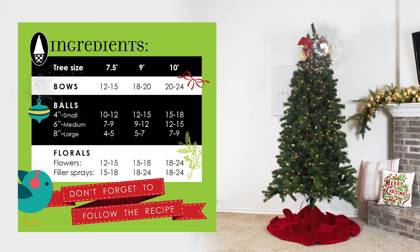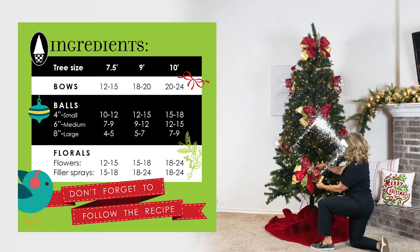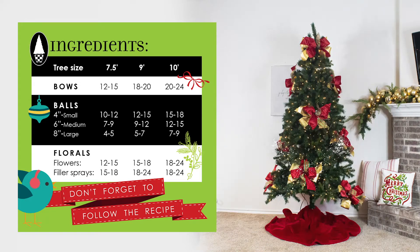Start with ribbon. Add your bows to the very top, then add the rest of your bows down the tree in a diamond pattern, starting from the top and working your way to the bottom.